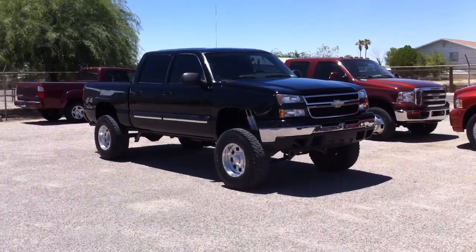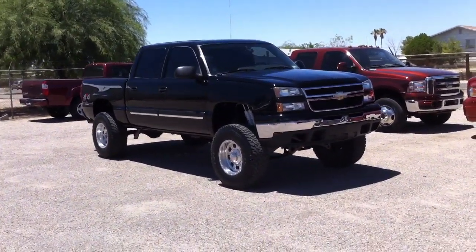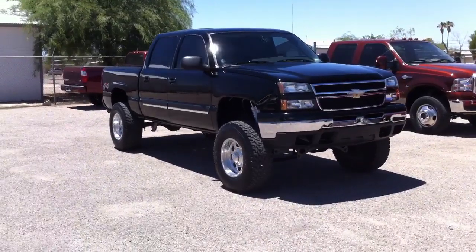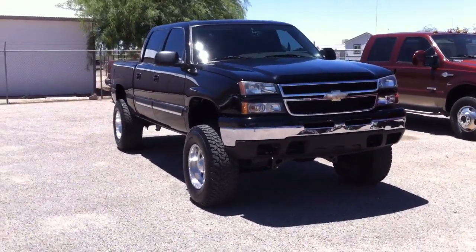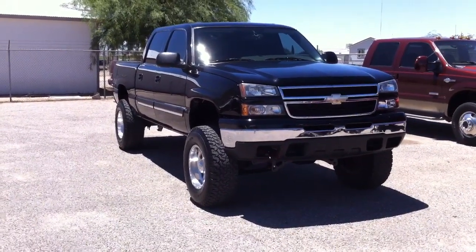Roger with Wheel Kinetics in Tucson, Arizona. We're selling this truck on eBay and elsewhere. This is a 2006 Chevy Silverado — it's a half-ton crew cab, 4x4.